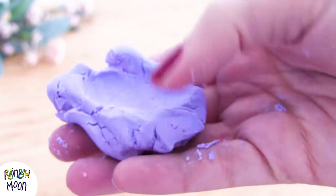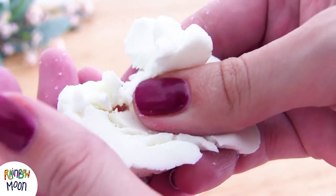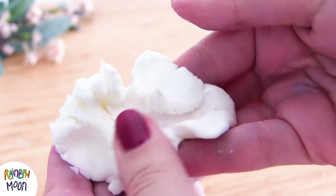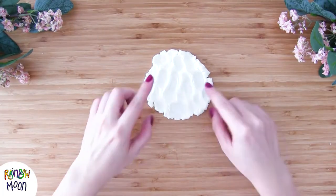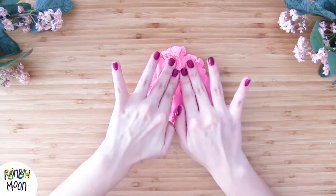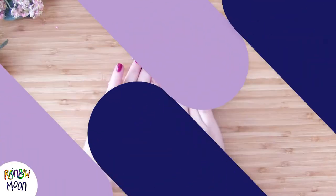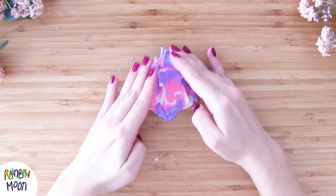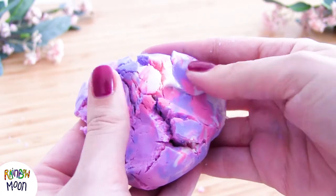Look at the texture of our dough — it's similar to play-doh but much softer. And also, because it has cream in it, it will leave your hands very very soft. This dough is perfect for the youngest children because it's very easy to handle. And it reminds us a little bit of kinetic sand, because it separates a lot but it's very easy to put back together again.